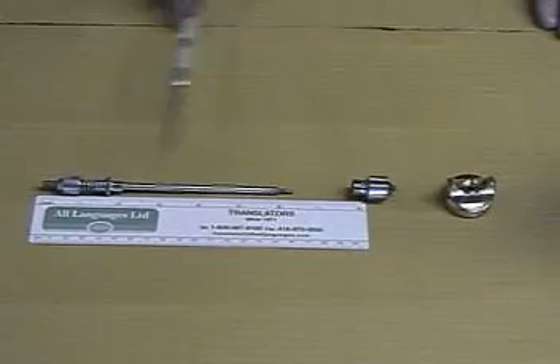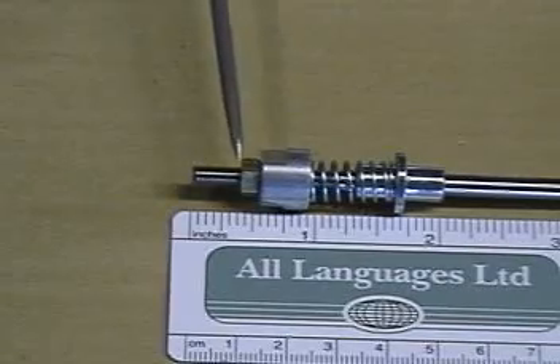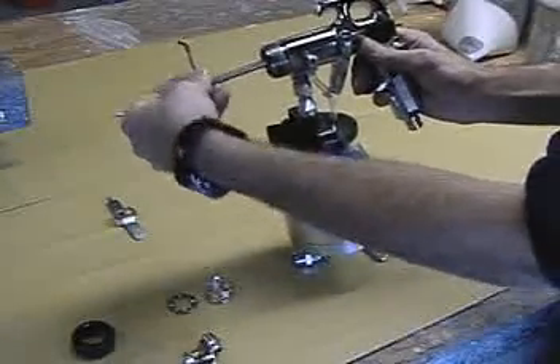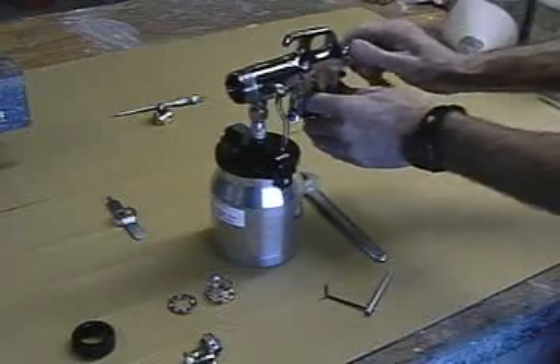The kit consists of a matched needle, nozzle, and air cap. The correct adjustment is often 3/8 inch. Slide the new needle in from the rear of the gun. Use the supplied packing wrench to adjust for slight trigger drag without any binding. Install the spring and cap.